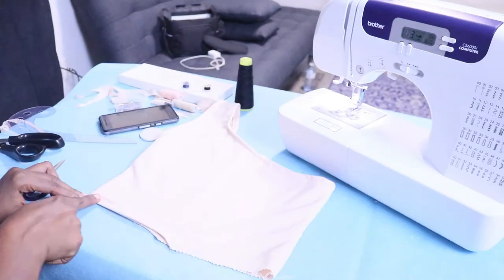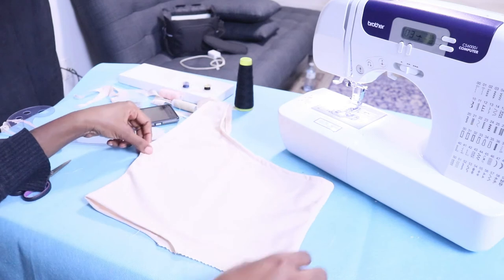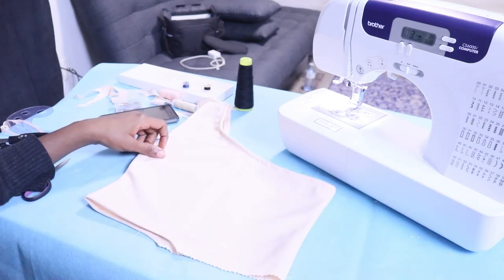Sewing that part down — still using stitch number 3. You're going to use this stitch whenever you're sewing stretchy fabric.